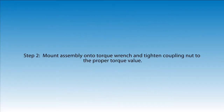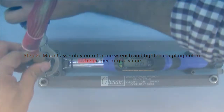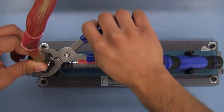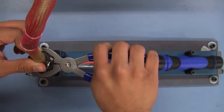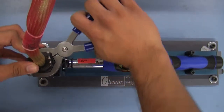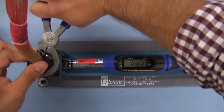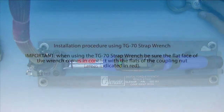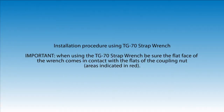Step 2. Mount assembly onto torque wrench and tighten coupling nut to the proper torque value. When using the TG70 strap wrench, be sure the flat face of the wrench comes in contact with the flats of the coupling nut, areas indicated in red.